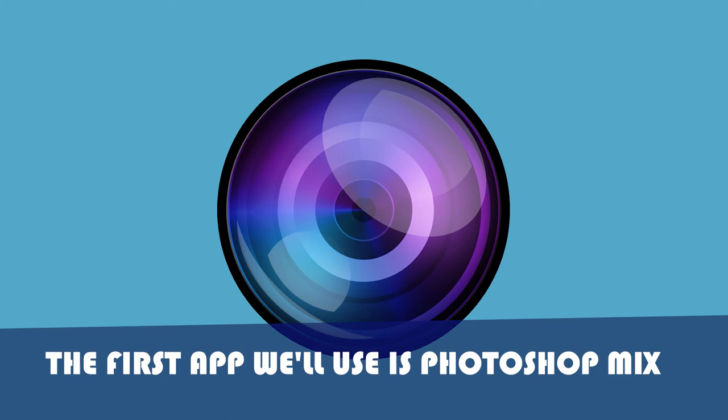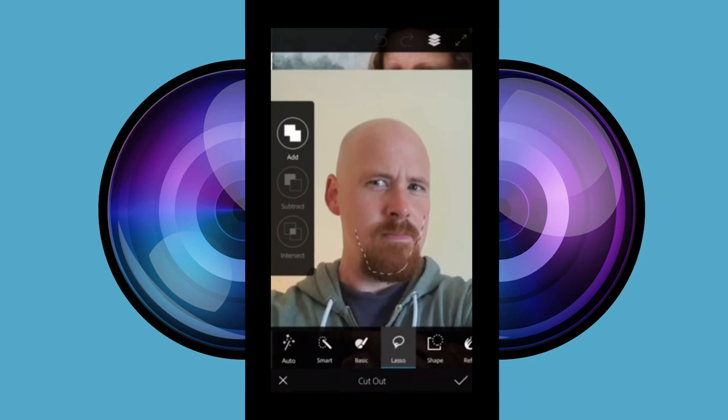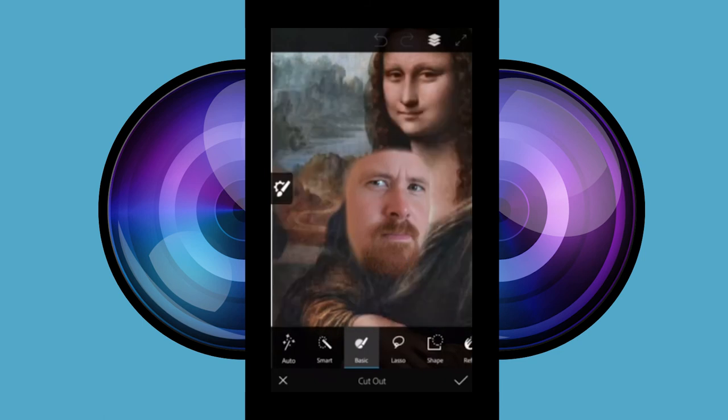The first app we're going to use is Photoshop Mix. I downloaded a picture of the Mona Lisa and I opened it in Photoshop Mix. I then opened the picture of Kevin in the layer above. Use the lasso tool for a rough cut out of your face, then switch to the basic cut out tool to get a cleaner edge.